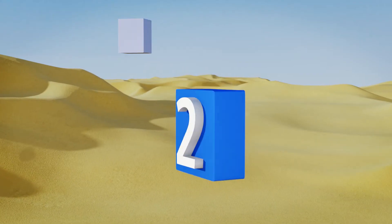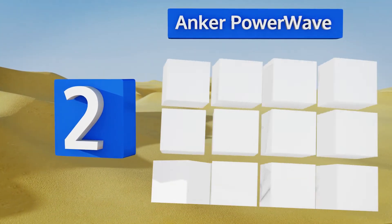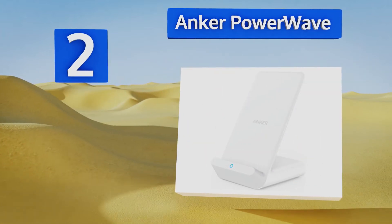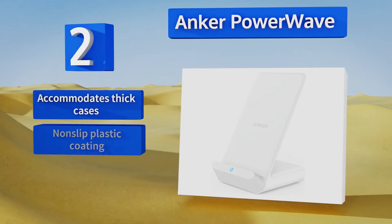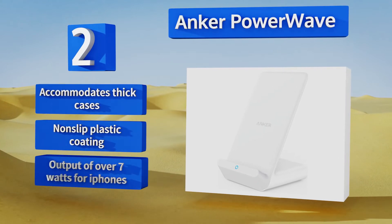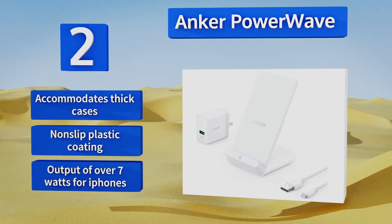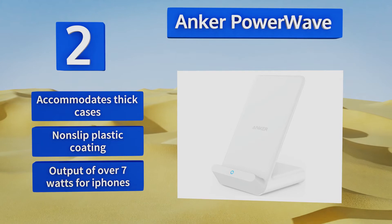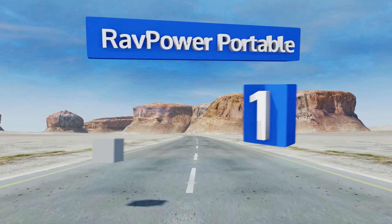At number two, capable of being used in both portrait and landscape mode, the Anker PowerWave features innovative Wave Boost technology, which combines advanced internal components and a powerful cooling fan to increase its maximum charging speed by up to 30 percent over the competition. It accommodates thick cases, is equipped with a non-slip plastic coating, and has an output of over seven watts for iPhones.